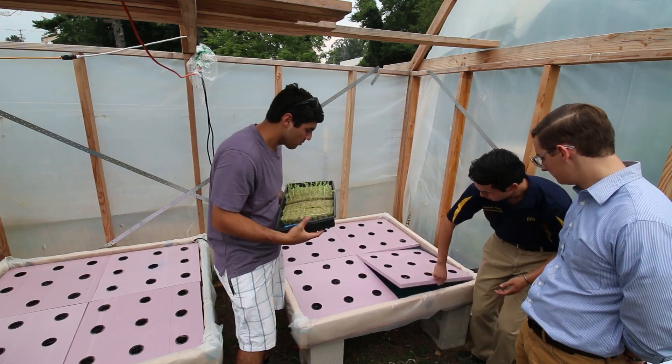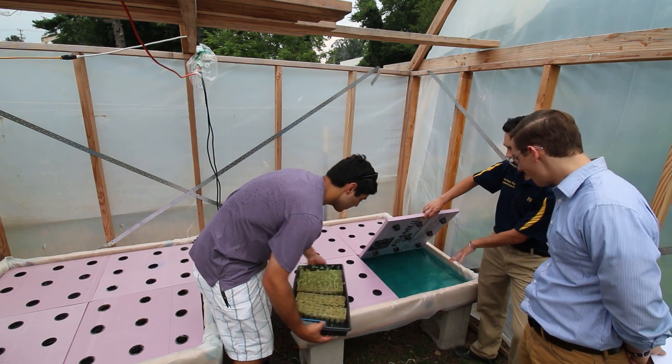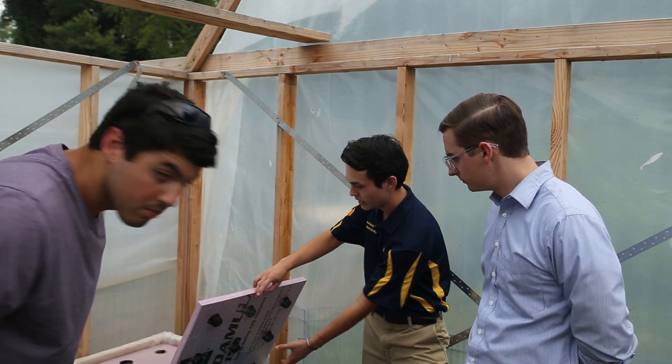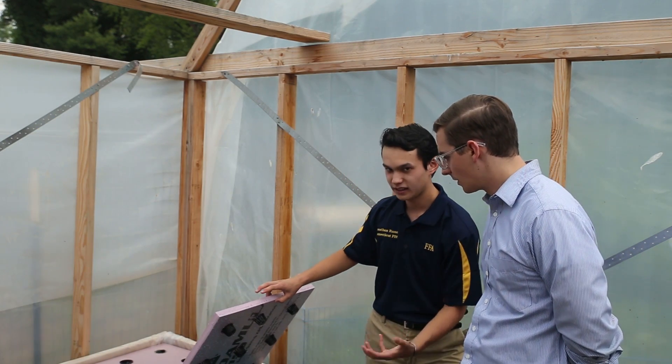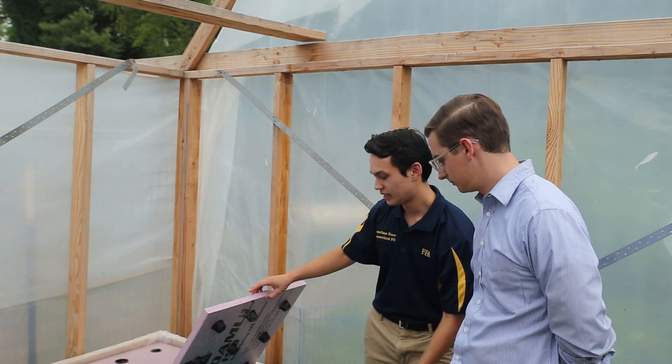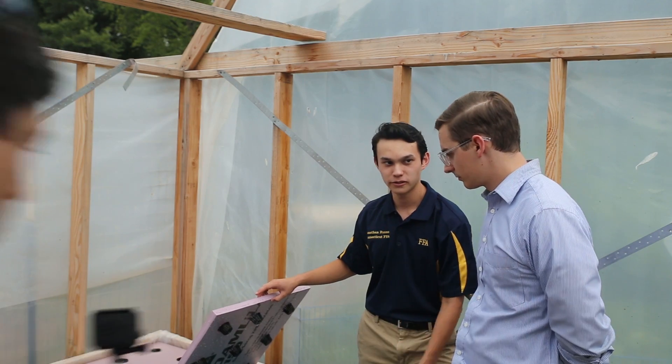You can just kind of take a peek under here. We've got our nutrient solution right here, and you can see the bottom of the net pots are suspended there in the water, just so that the roots of the plants can grow through them and dangle in that solution and grab all of that nutrition.